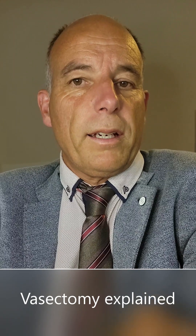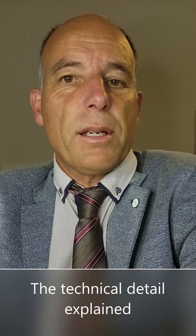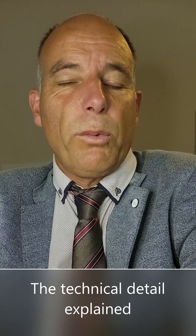In the following video, I will explain to you what happens during a vasectomy. I won't use any gory details, but I will just give you some technical overview. You won't see any pictures, but you can find plenty of vasectomy videos on the internet.